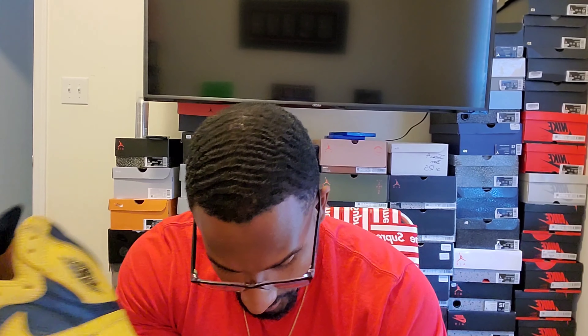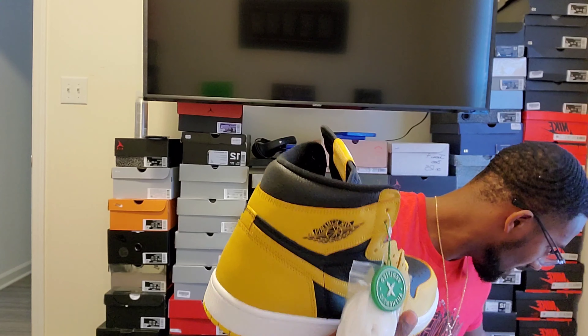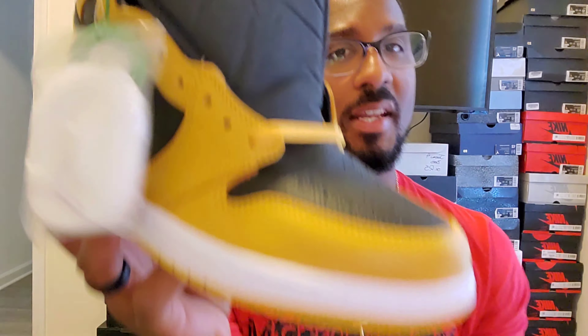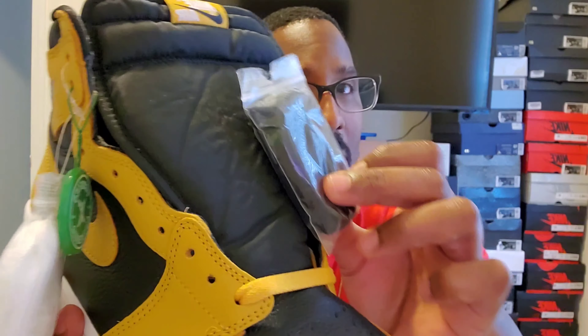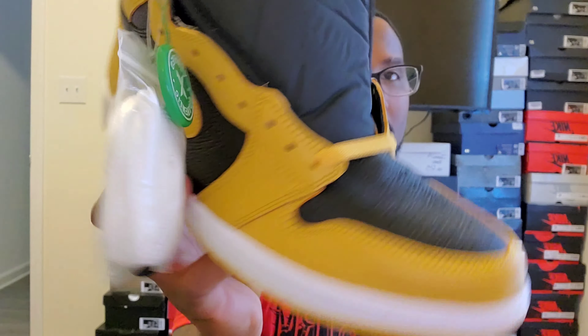The shoe did come with spare laces — white laces, and actually three pairs total: the pollen laces, a white pair, and a black pair. Honestly I like the yellow pollen laces in it, but the black would look good too with the black toe and back panel. So three pairs of laces in total.